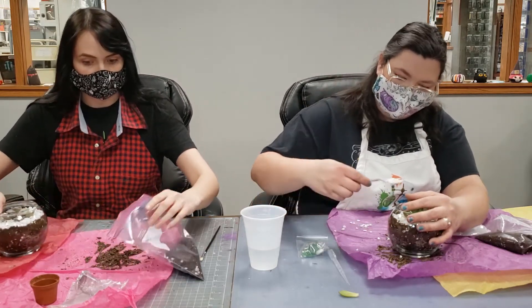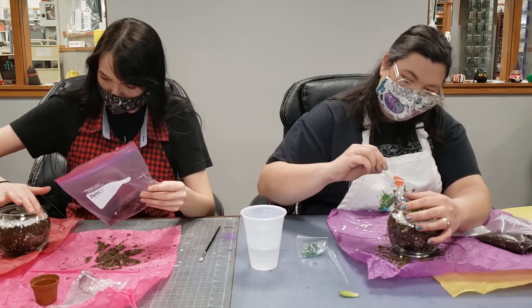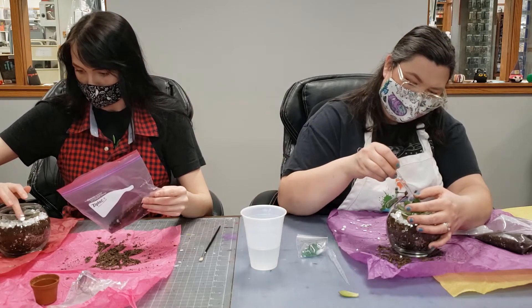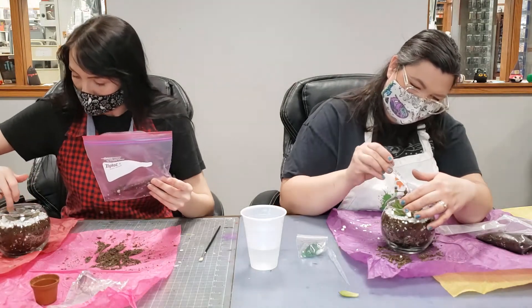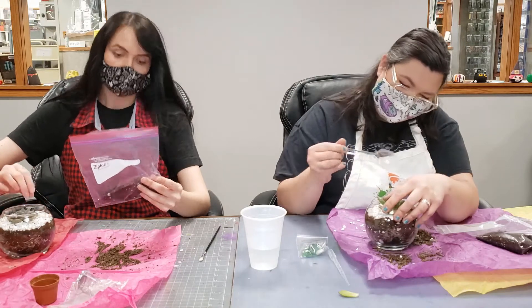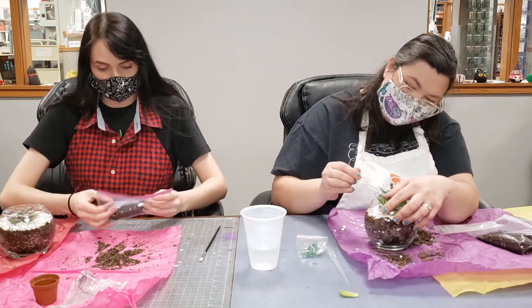These white rocks are fish rocks — we found them in the fish section of Walmart. You can get like a five-pound bag for around five bucks or something. It doesn't have to be anything fancy, just some plain white fish rocks.